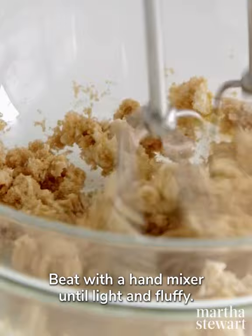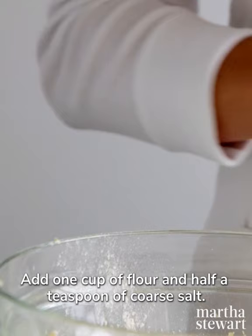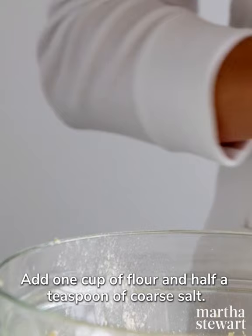Add one cup of flour and half a teaspoon of coarse salt. Use your hands to mix until large crumbs form. Sprinkle a generous tablespoon of the crumbs over your favorite muffin batter and bake.